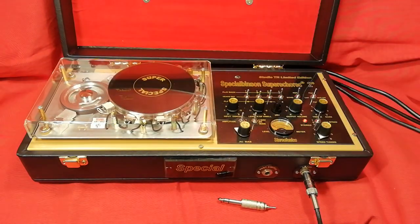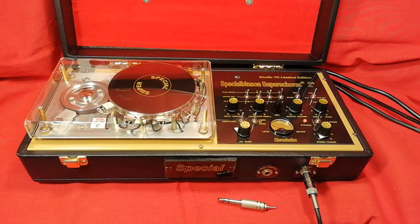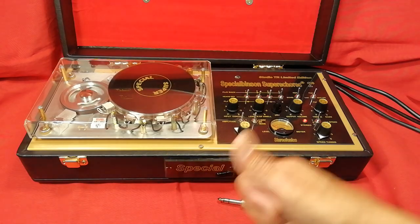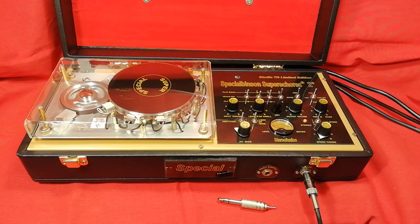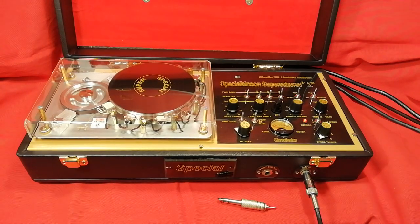Now we will pass to the stereo mode. As you can see, the red light is on. The stereo mode means: left dry, right dry, left effect, right effect. It's a sonic palette effect — the effect is coming from left to right and from right to left.